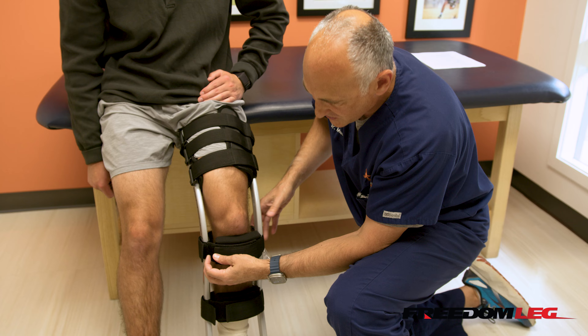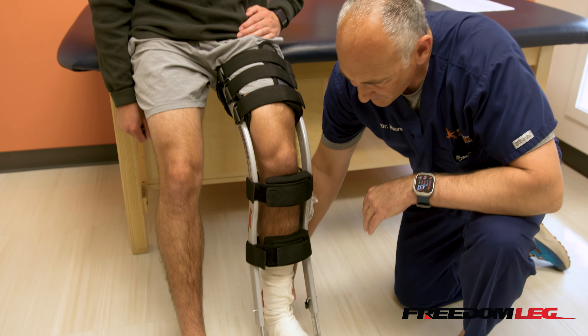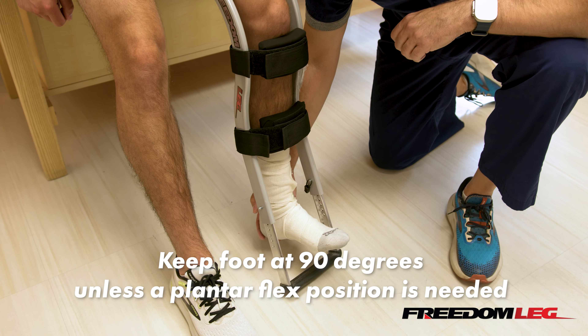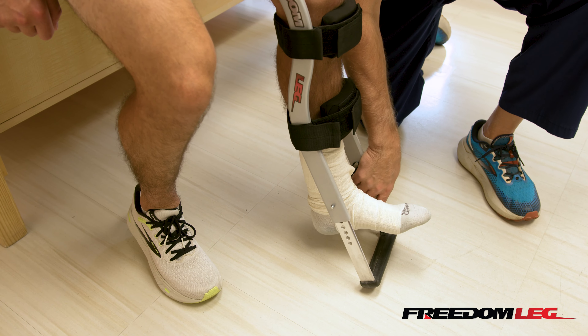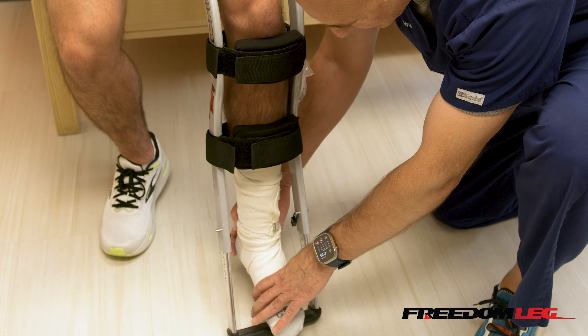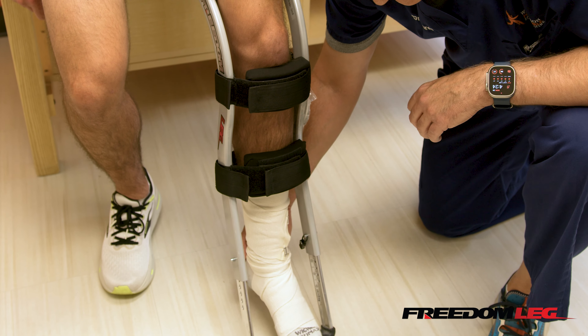The other thing you want to pay attention to at this point is keep your ankle at 90 degrees. After surgery, you'll be in a boot, a splint, or a cast, and your foot will be at 90 degrees — so you want to put it at 90 degrees so that you can assess the length properly. If you're having Achilles surgery or surgery on the muscles or tendons to the back of the ankle, you may be in a plantar flex position, and you need to account for that.